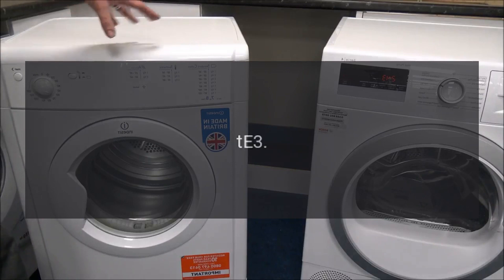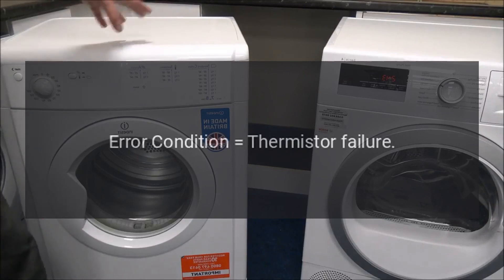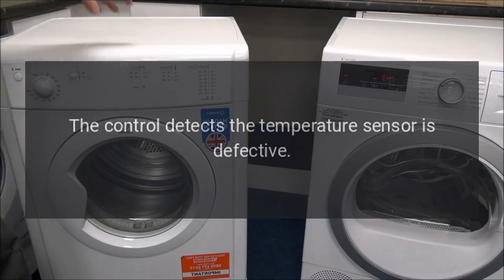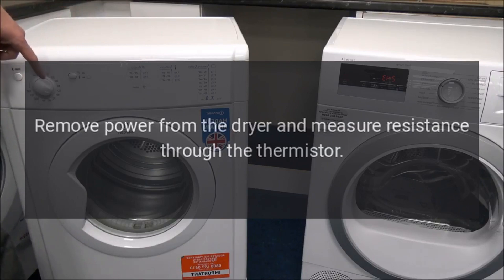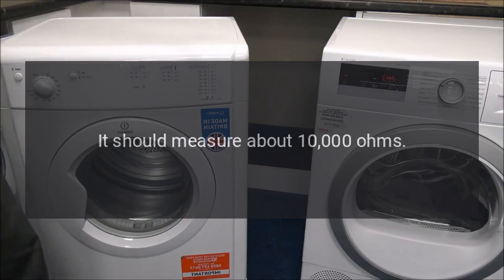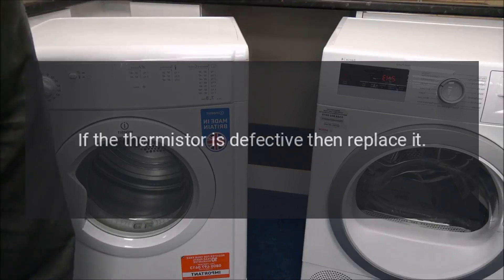Code: tE3. Problem: Error condition — thermistor failure. Fix: The control detects the temperature sensor is defective. Remove power from the dryer and measure resistance through the thermistor. It should measure about 10,000 ohms. If the thermistor is defective, then replace it.